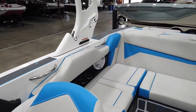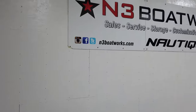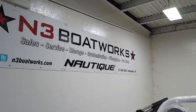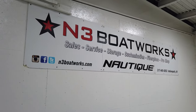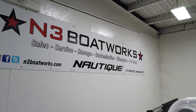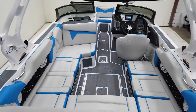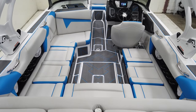That pretty much covers the features on this S220. It's surf ready, throws a killer wave, and is super easy to dial in — just an awesome all-around boat for anything you want to do. It's also a really fun wakeboard boat if you're into that. Hit us up at N3 Boatworks for more info. You can reach us at 317-845-9253. Call us with any questions, or come check out this beautiful S220 here at the shop. Thanks for watching.